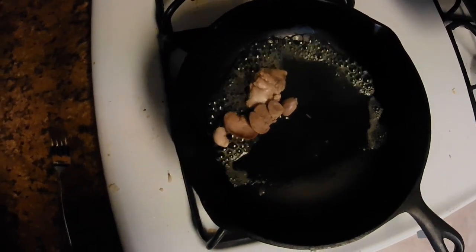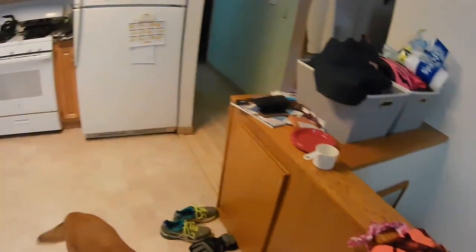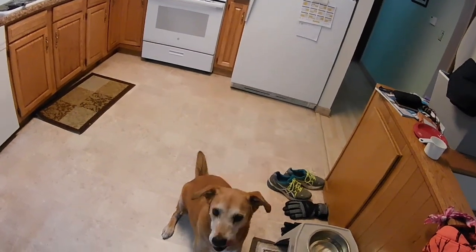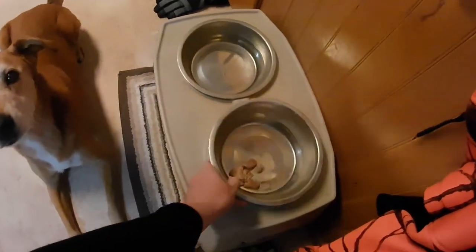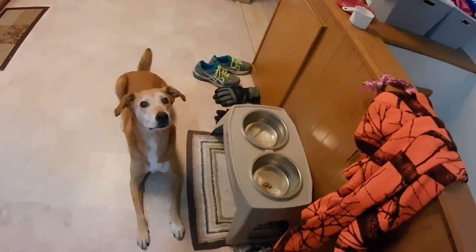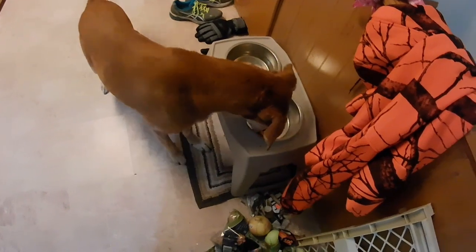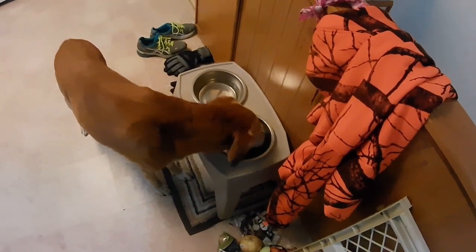So here's my puppy treats just boiling up really quick. Sit. Down. Wait. Okay. Good girl, Bailey.